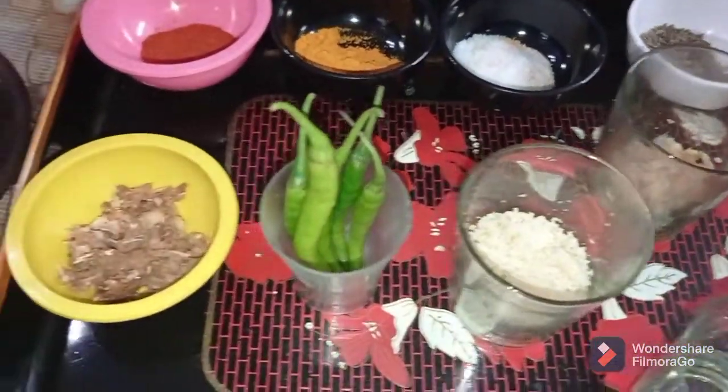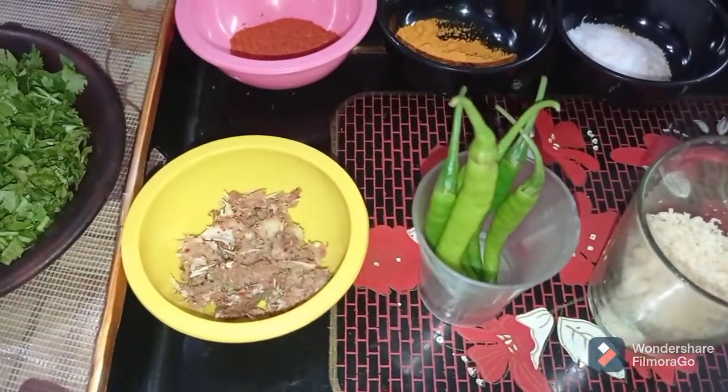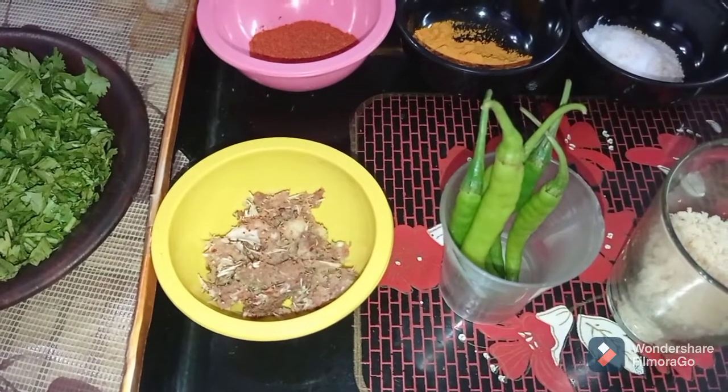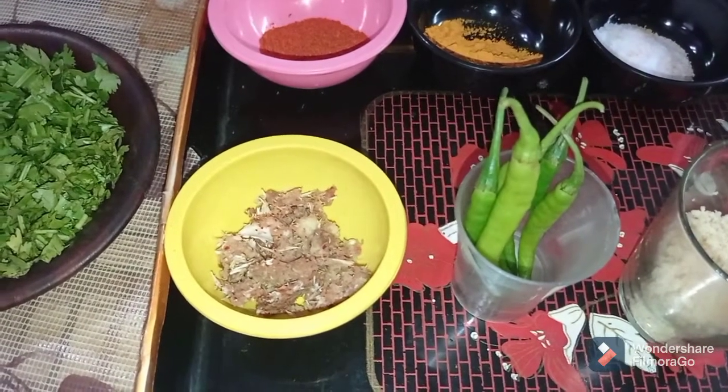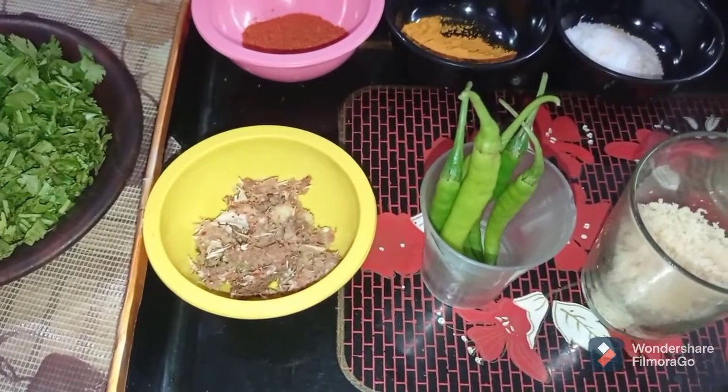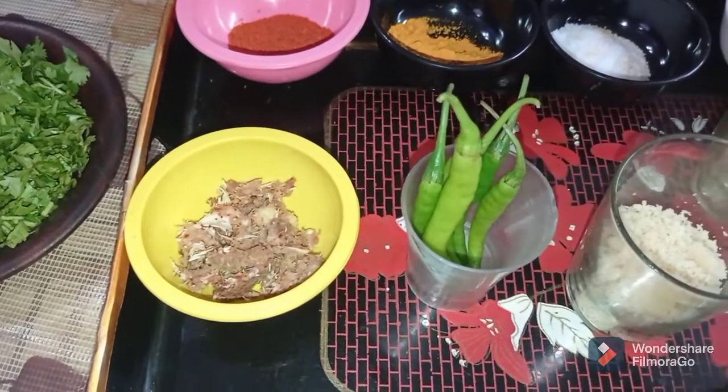Here I can show you — I have a paste of ginger and garlic. Approximately I use three to four pods of garlic and about an inch of ginger, which I grind in the machine into a fine paste.